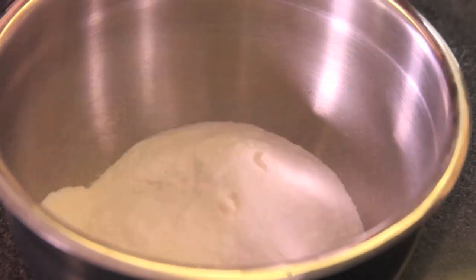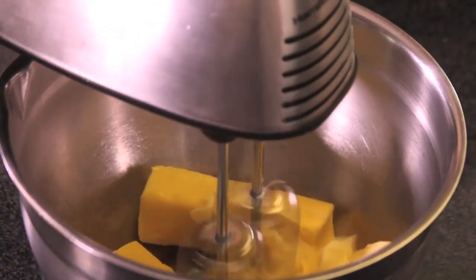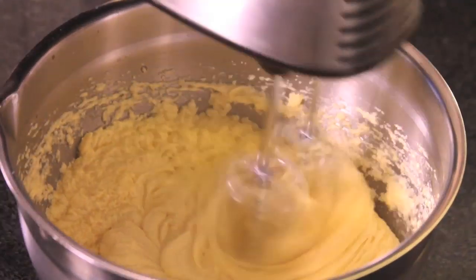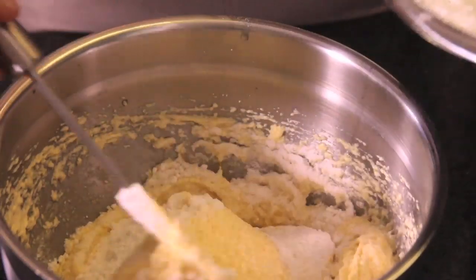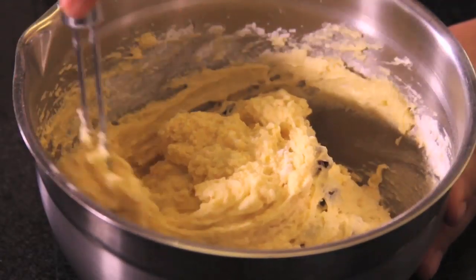First of all, we mix the two flours with the baking powder in a bowl. In another bowl, we cream the butter with the sugar and vanilla. Add the eggs one by one while beating, then stop the machine, add the flour mixture and raisins, and mix with a spatula until you obtain a homogeneous mixture.